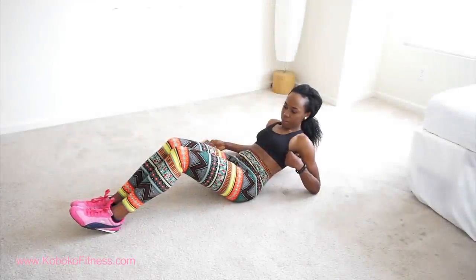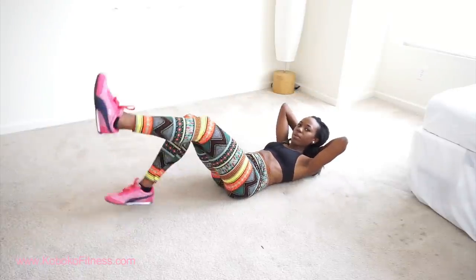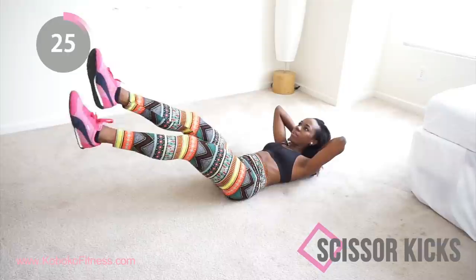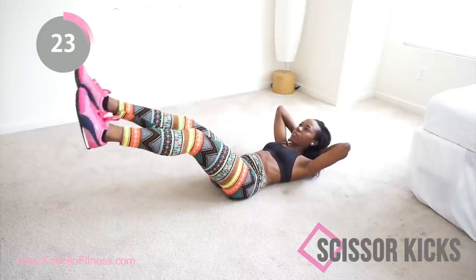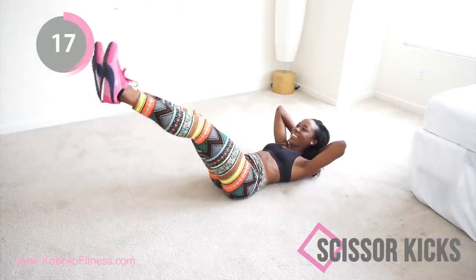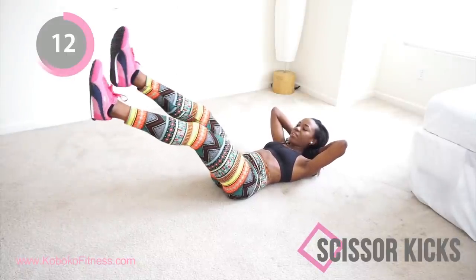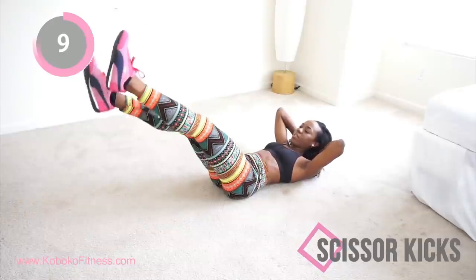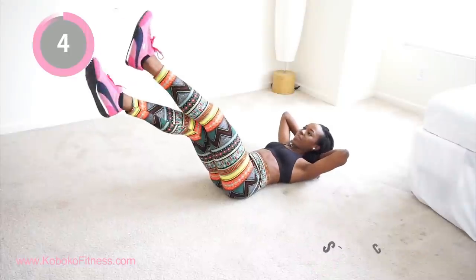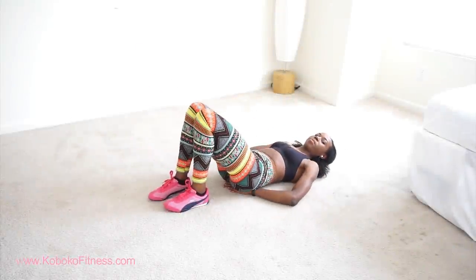Get on the floor — we're doing some scissor kicks again. This targets your lower abs and gets some nice definition going. You can make this harder by putting your legs lower, but I have mine kind of high. If you want to really challenge yourself, put your legs closer to the ground and watch your abs engage. Keep your lower back on the floor, keep going, don't let that leg touch the floor.